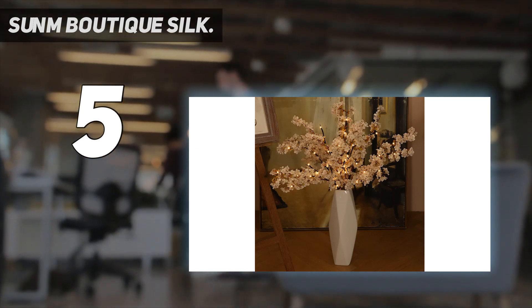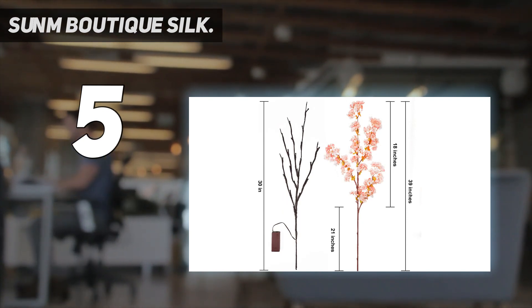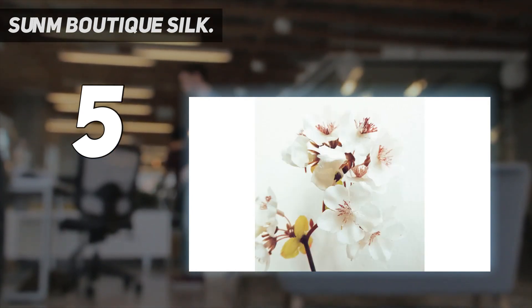9 inch. The artificial cherry blossom is sold in sets, each with 3 stems. After service: please note that slight color differences should be acceptable due to the light and screen. If you have any questions, just feel free to contact us.